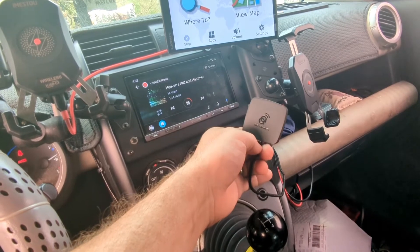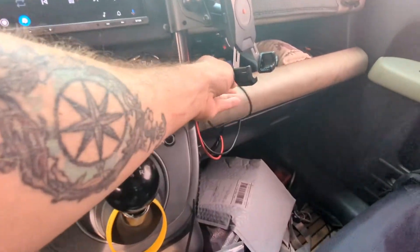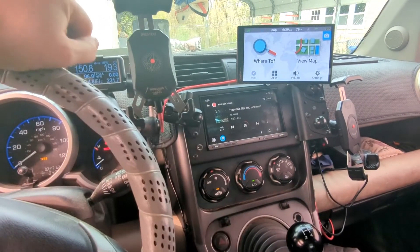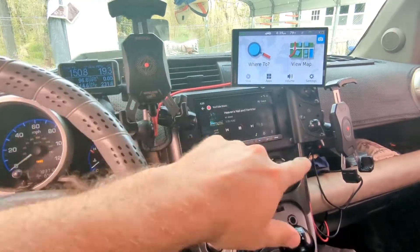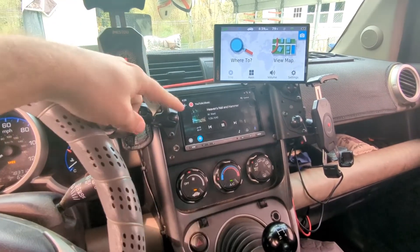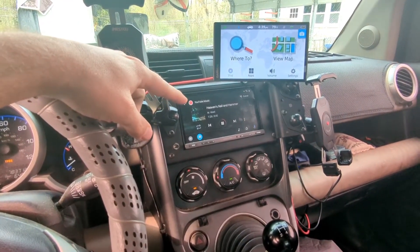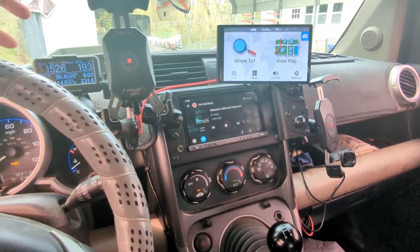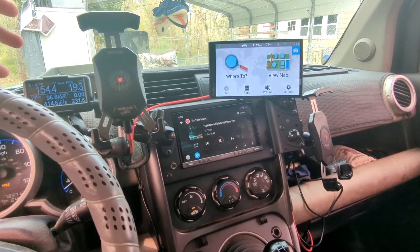This is an AA Wireless module, which basically allows you to convert your existing Android Auto head unit — if it only did USB before — so now you can do wireless Android Auto. You can see it's working right now; it's connected to my phone while I'm recording this and playing music.